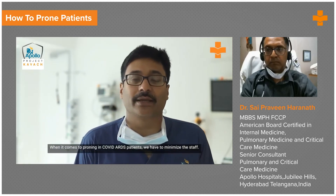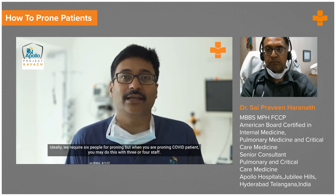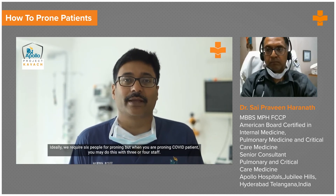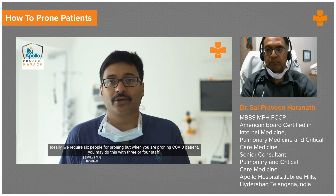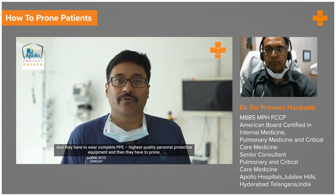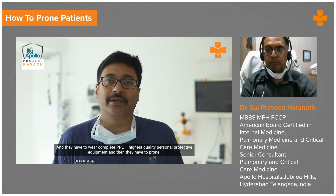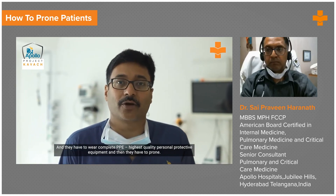When it comes to proning in COVID ARDS patients, we have to minimize the staff. Ideally, we require six people for proning, but when you are proning a COVID patient, you may do this with three or four staff. They have to wear complete PPE — the highest quality personal protective equipment — and then they have to prone the patient.